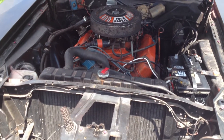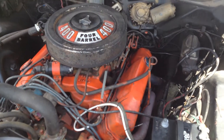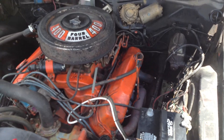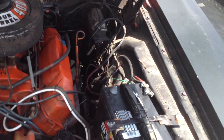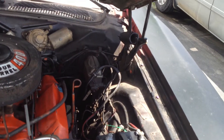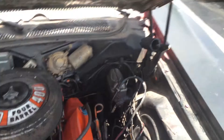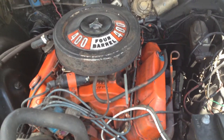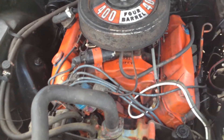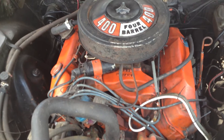I've already messed with stuff a little bit, cleaned things up a hair. It's got a small battery drain, so when the car is off I leave it unplugged. I'm gonna start hunting that down, clean some more stuff up. I've already replaced the spark plugs and the air filter.